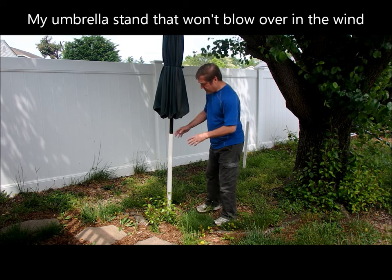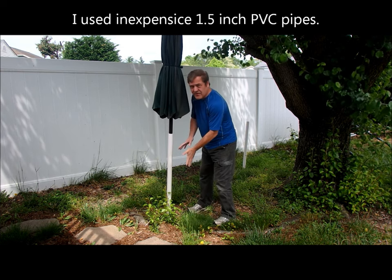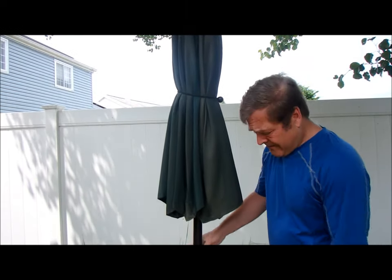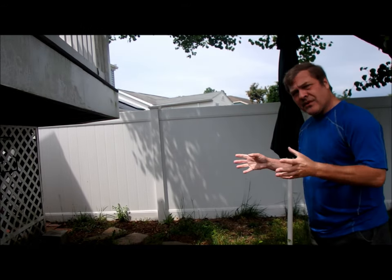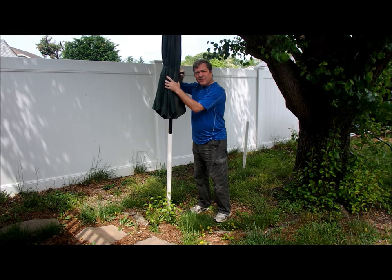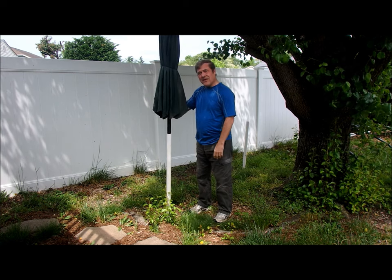Something I experimented with was taking a PVC pipe and hammering it down into the ground about two feet, and using it as an umbrella stand. The limitation is it's in a static place, so you've got to pick your spots. That's not necessarily a problem because you end up having two or three spots where you're always putting the umbrella. One of the things I discovered was if I tied up the umbrella like this, it could survive really high winds.